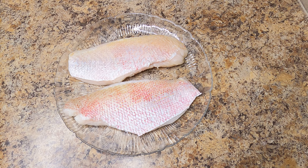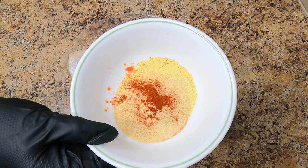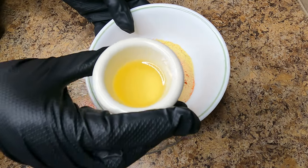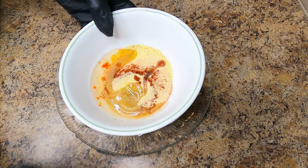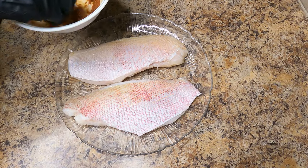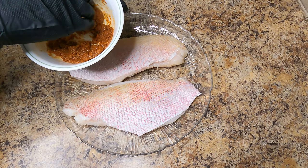I already pre-washed my red snapper with lemon and vinegar. Make sure to pat dry your fish before seasoning. I have in this bowl sazon complete seasoning, adobo, onion and garlic powder, and smoked paprika. I'm adding some avocado oil to the seasoning to create a rub. You want to continue to add the oil until you get the consistency you want — this was about four to five tablespoons of avocado oil. Make sure all of your ingredients with the oil are thoroughly mixed together.